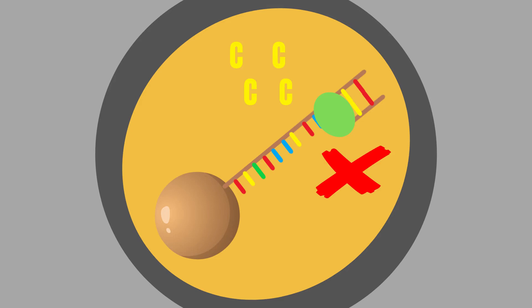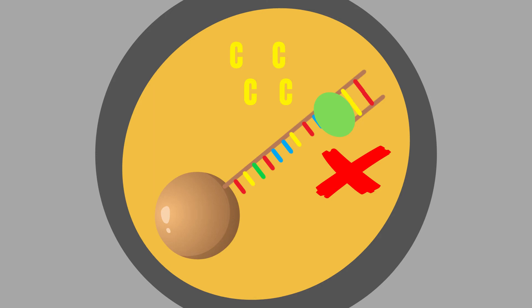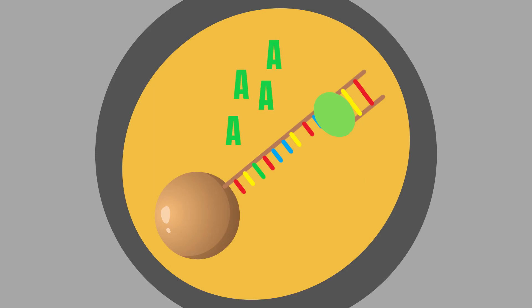Whenever a base is synthesized onto the existing DNA chain, it emits light, and its intensity corresponds to the number of bases added. This makes it possible to sequence the sample of DNA, since both the current type of nucleotide base being added as well as the light's intensity are known.